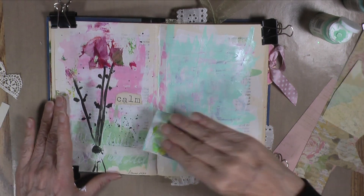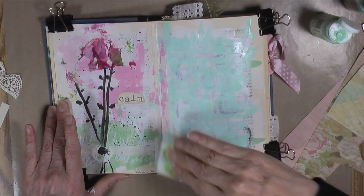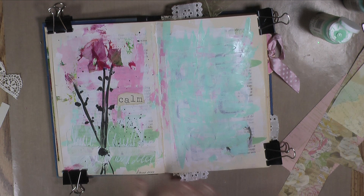I carried it a little bit over to this page — that's kind of cool, I like it. Just a little bit right there. That's great. I'm going to dry this now.